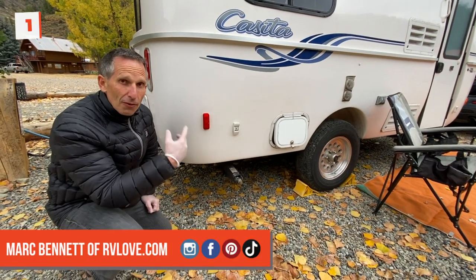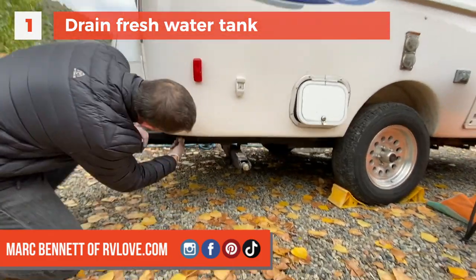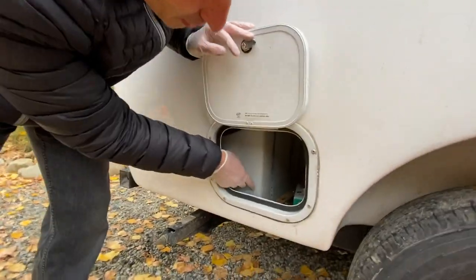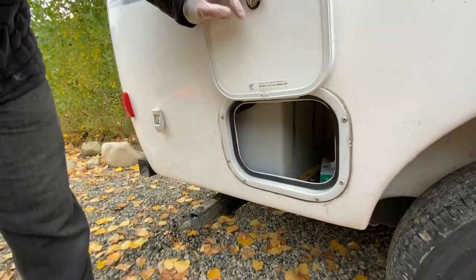First I'm going to drain the fresh water tank from its low point drain — that's right here. We only had a little bit left in here already, so I'll just be draining that last bit out.